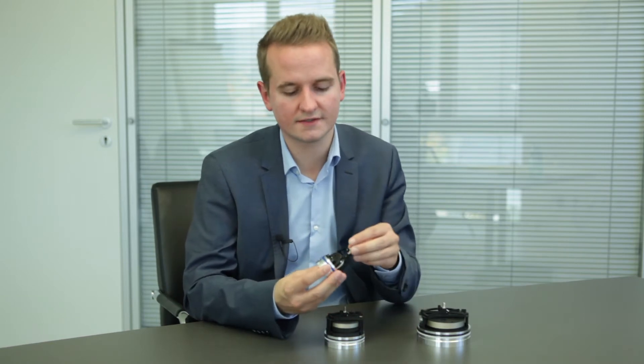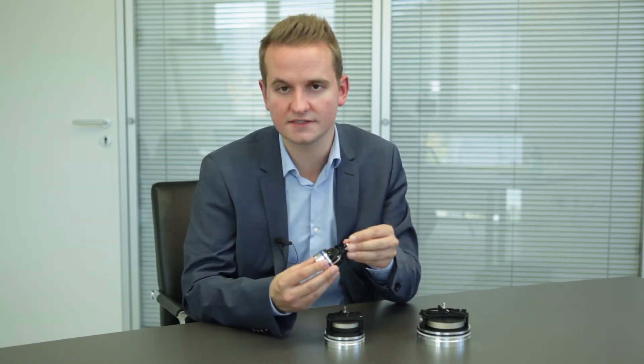Welcome to Seaco. Today I want to show you our new SGH25, a position sensor for hydraulic cylinders. In 2015 we presented the SGH10, the worldwide first completely integrated wire-actuated encoder for hydraulic cylinders. That means you can measure the position of the piston or the speed of the hydraulic cylinder with a wire-actuated encoder.